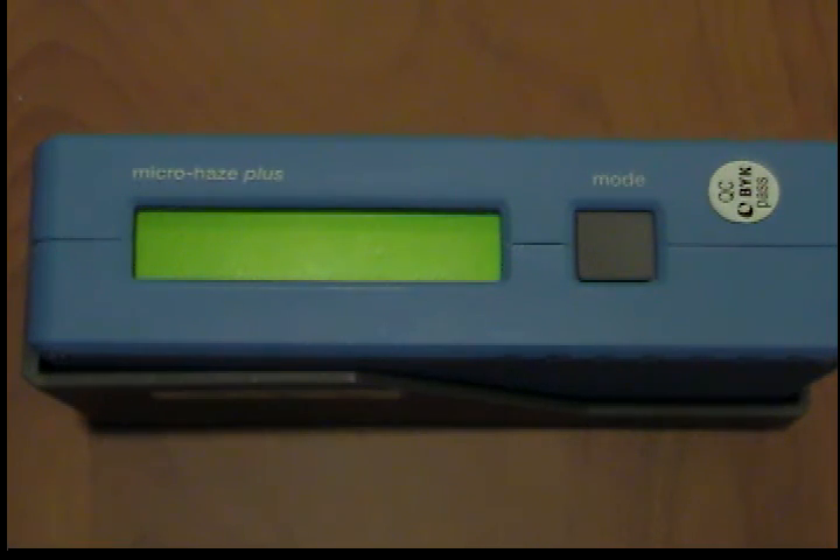Acetone may be used in case of severe contamination. Apply as much liquid as possible to the standard and remove it with the help of a new lint-free cloth. Exact calibration is only possible with perfect standards. If the condition of the standard should appear doubtful to you on the basis of a visual inspection or a measurement error, we will be glad to check the standards.